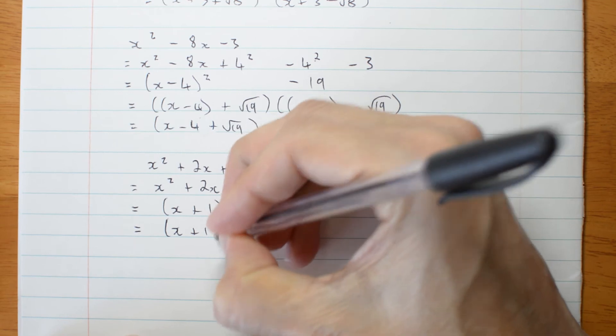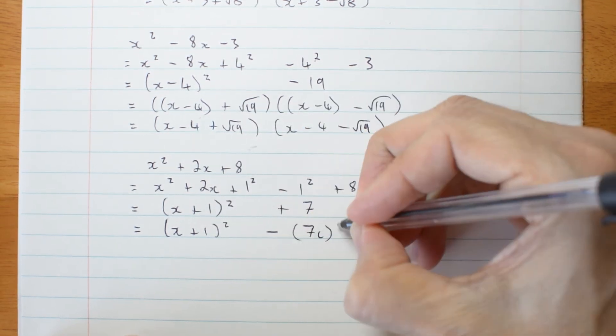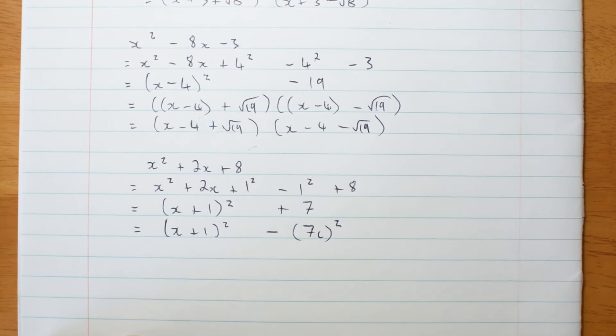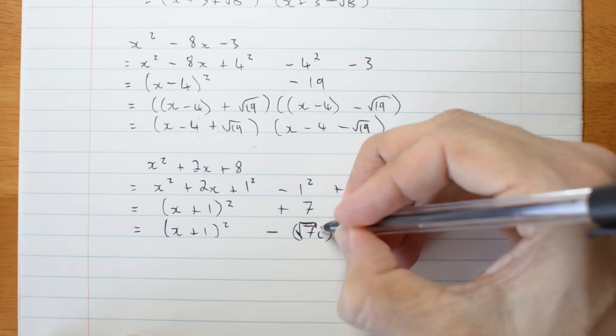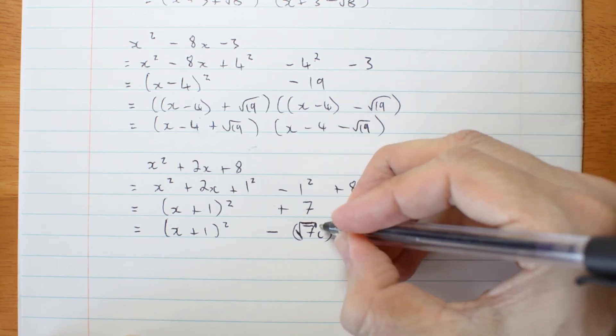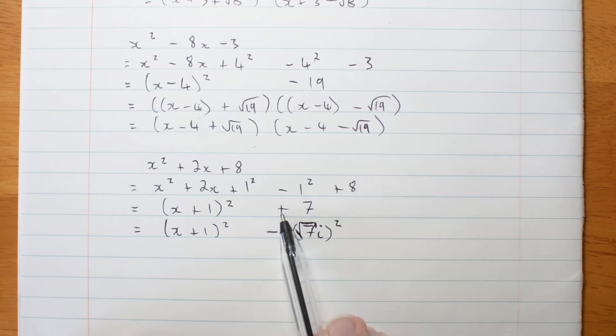x plus 1 squared minus root 7i squared. Squaring the square root will give me 7. Squaring i will give me negative 1, which cancels out this minus and makes it plus. So these two lines are equivalent.